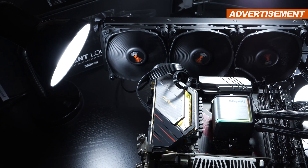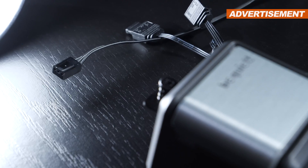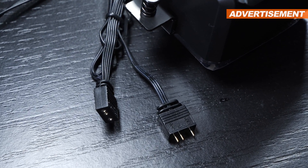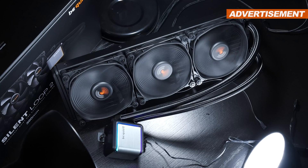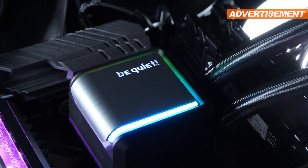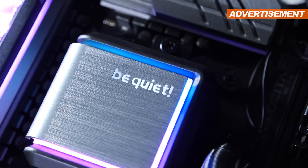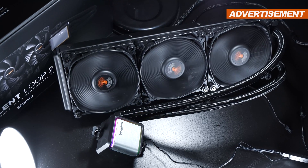All those special features seem to be doing something, since the pump does in fact operate at shockingly low noise levels. The pump is connected via a three-pin cable. Also coming out of the pump unit are standard five-volt three-pin ARGB connectors, one of which allows for daisy chaining. The only thing that lights up on the Silent Loop 2 is the pump unit — the be quiet logo constantly lights up in white but can be turned off. The aesthetics with that brushed aluminum look really fancy.